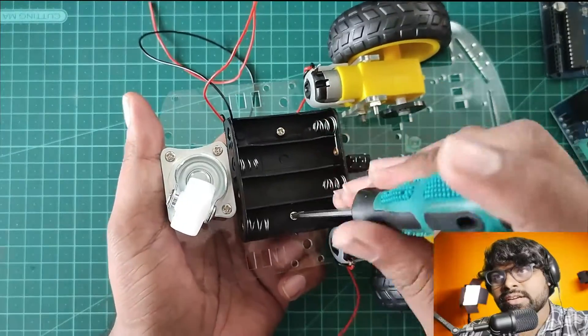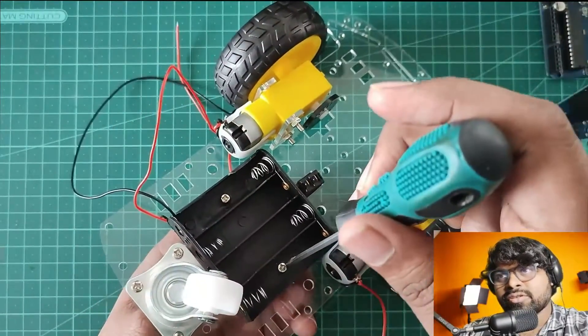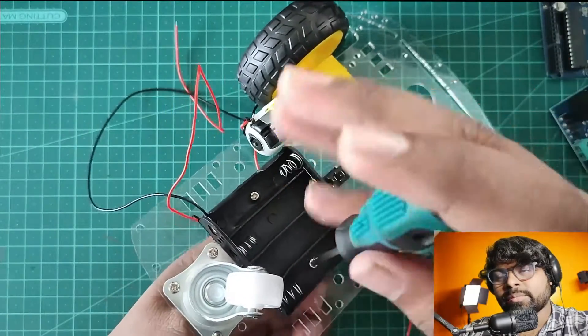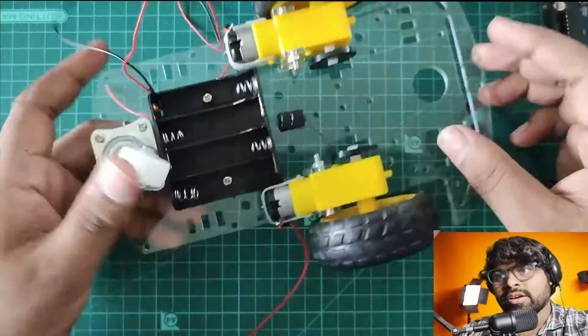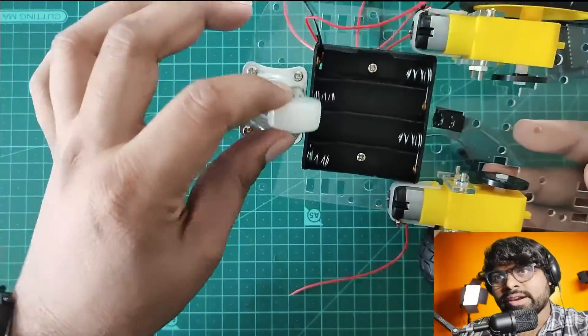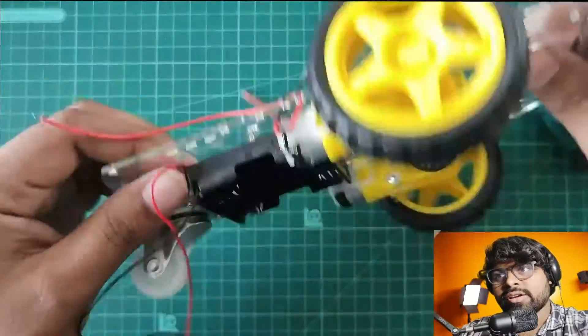Now I can see we have a caster wheel here. Let's check — is it touching while the robot is moving? The battery connector is not stopping the movement. It's fine, it's not touching. Then it's fine.